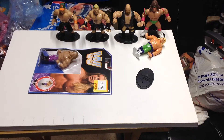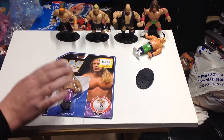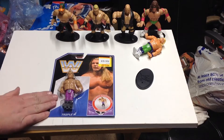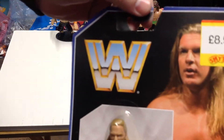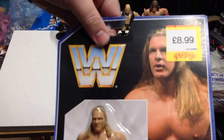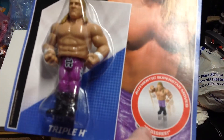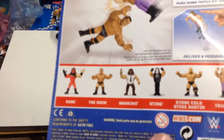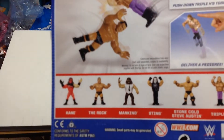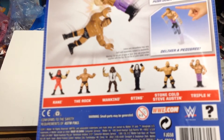Hi guys, welcome to Darren's Toy Channel and welcome to another WWE Mattel retro figure unboxing. Today we have Triple H, which cost $8.99 from Smith's. The retro logo — this one has the Pedigree as his authentic superstar move. Other figures in this series were Kane, the Rock, Mankind, Sting, and Stone Cold Steve Austin.